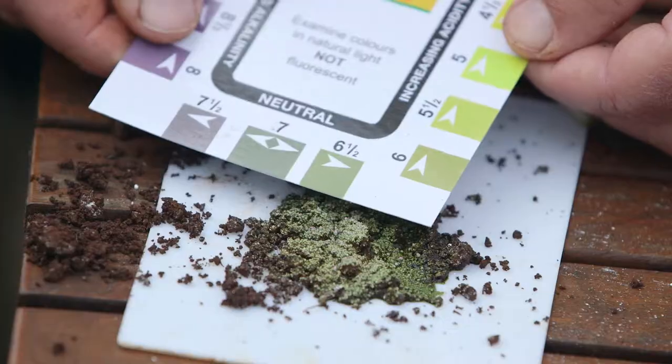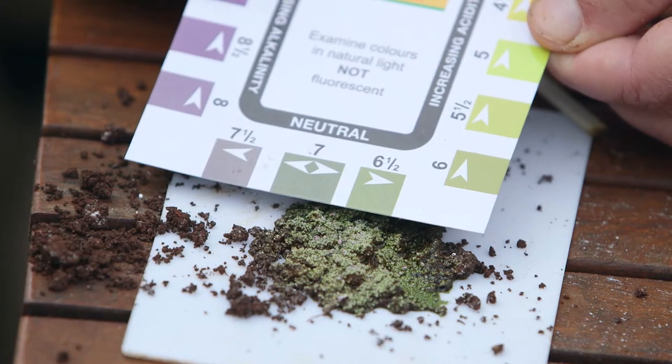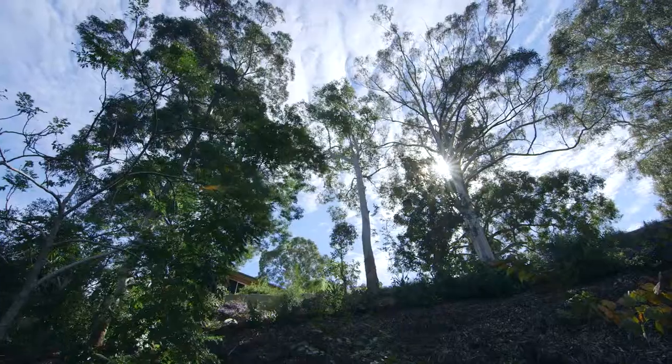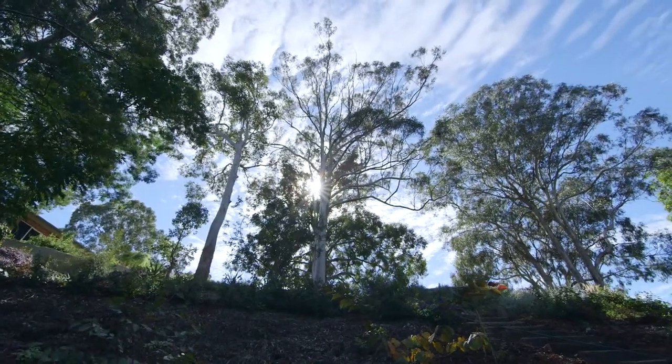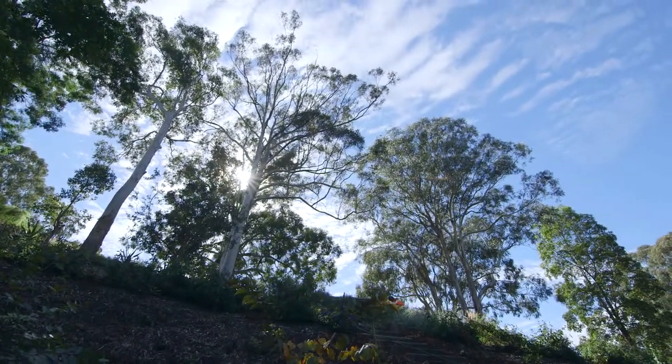In this case the colour is probably equivalent to around about six and a half, maybe a little bit less, as you can see from matching the colour on the chart to the colour on the soil sample. That indicates pretty much the perfect pH for most plants in this garden soil, because six and a half to seven is about ideal for most garden plants — and as you can see from the plants growing here, they're doing extremely well.